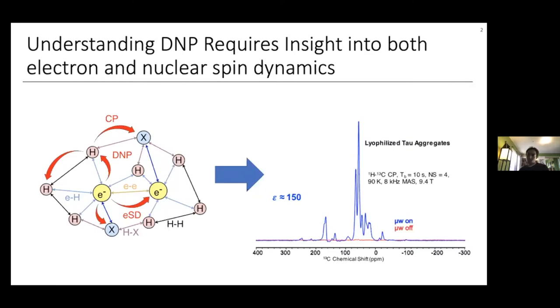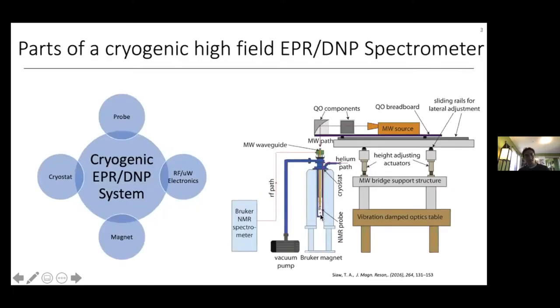Some things we might want to measure that affect the DNP process include both the electron and nuclear relaxation times, the electron-to-electron couplings, the electron G-anisotropy — which is basically the equivalent of the chemical shift anisotropy of the electron — and the electron spin diffusion. Most of these things you can't actually measure with just an NMR spectrometer. So to measure all the electron and nuclear properties involved in dynamic nuclear polarization at the correct DNP condition, we do need a dual EPR and DNP spectrometer.